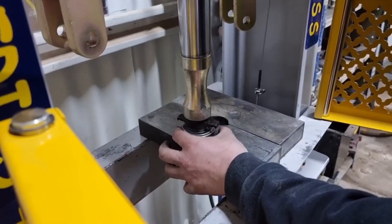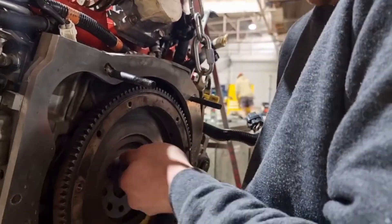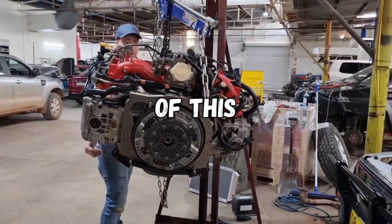We've got to replace this noisy thrust bearing, and then on to elongating the holes in our flywheel so it mounts up against our EJ crank. We've got this heavy-duty clutch here so it can handle the horsepower of the EJ.